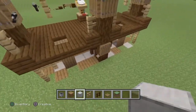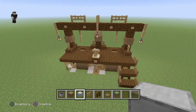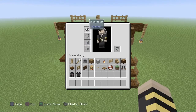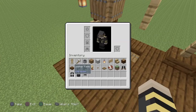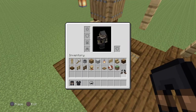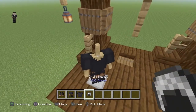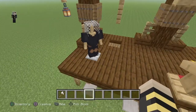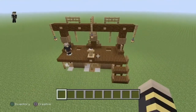Notre potence est maintenant terminée, mais il manque un petit détail. Je me suis amusé à le faire - on peut imaginer qu'on va placer un bourreau ici. Avec la petite tenue que je vous ai décrite oralement au début : vous mettez la tenue en cuir avec le colorant noir et le petit casque en maille. Voilà la tenue du bourreau, et bien sûr il faudra la hache qu'on va lui donner. Monsieur le bourreau est content, il est prêt à faire son exécution - notre potence est bel et bien terminée.